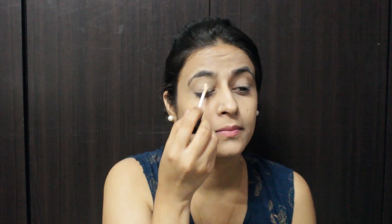I'm applying it to the eyelid — this will give a good base to my eyeshadow. Then I'm going to blend it with the same brush.